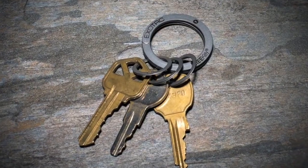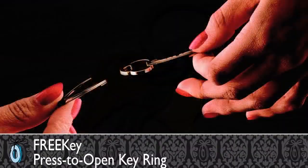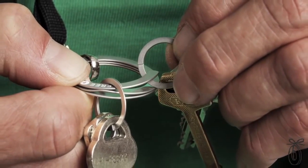Everyone avoids taking keys off their keyring. It's a difficult and sometimes even painful process. Free Key is a long overdue improvement on the conventional keyring. The keys come on and off smoothly and easily, and yet they'll still be just as secure as on the keyrings we're used to. It looks kind of quirky, but that's what makes it work.